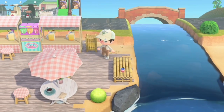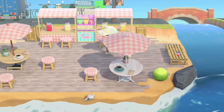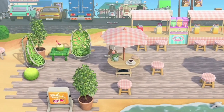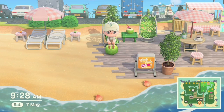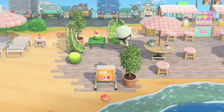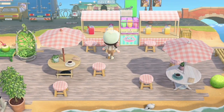And there you have it, my cosy little juice bar! If you want the custom codes I used, they'll be in the description. I hope I've inspired you and helped you come up with some ideas for the beaches on your island. If you have an idea for a name for my juice bar, let me know in the comments because I'd love to hear it. Thank you so much for watching and look out for episode 3 coming soon!